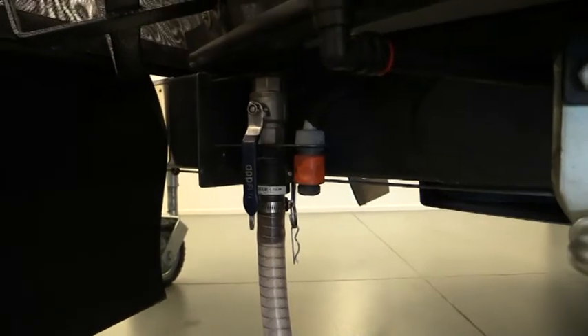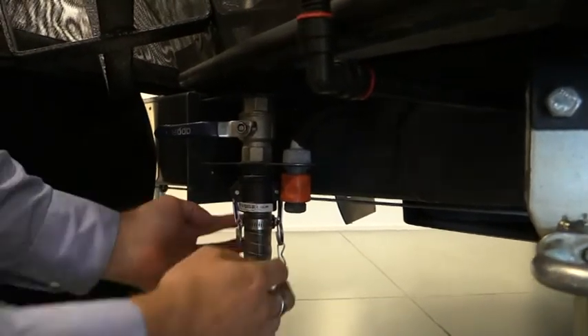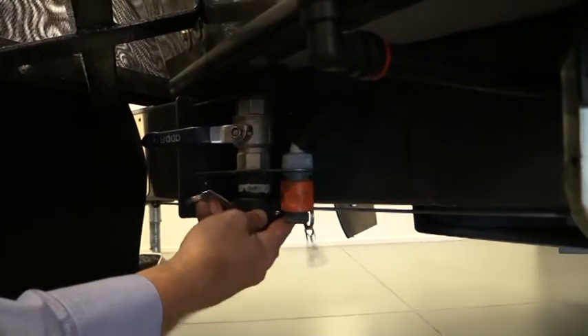Once we've pumped the black tank and it's empty, we'll close the ball valve completely. This will enable us to open up the cam lock, remove the pipe, and then put on our dust cover.